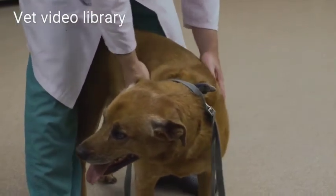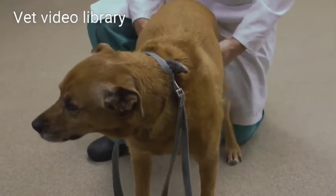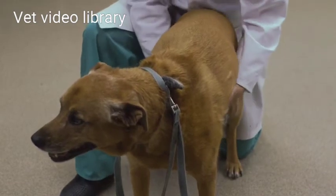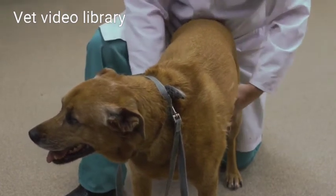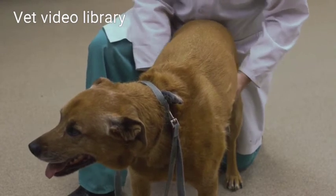Now I'm going to continue my examination by bringing my hands down to the abdomen, feeling for any subcutaneous masses. I'm going to pay particular attention to the mammary glands. The mammary glands run from mid-thorax all the way down to the inguinal region, so you want to do a thorough exam of them.